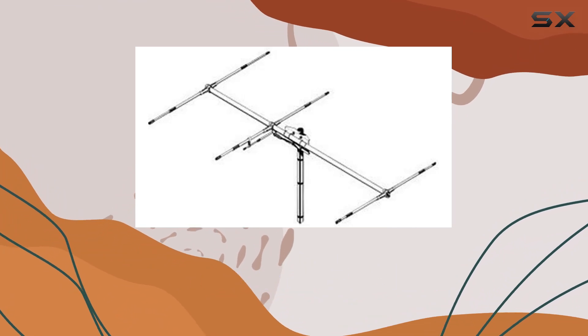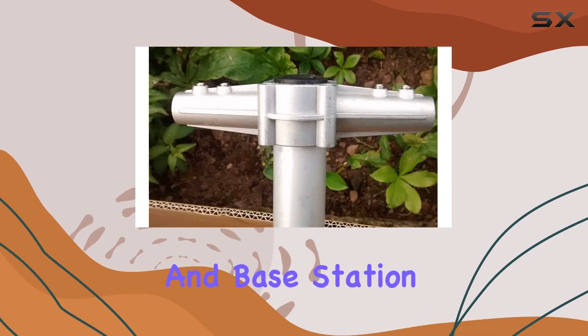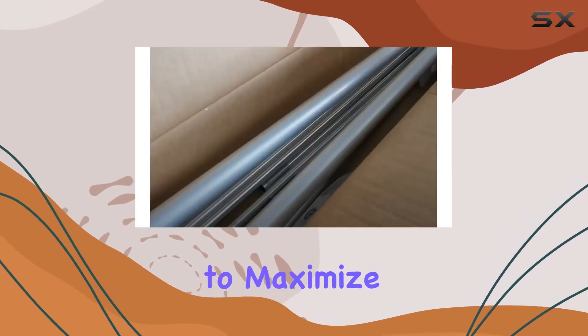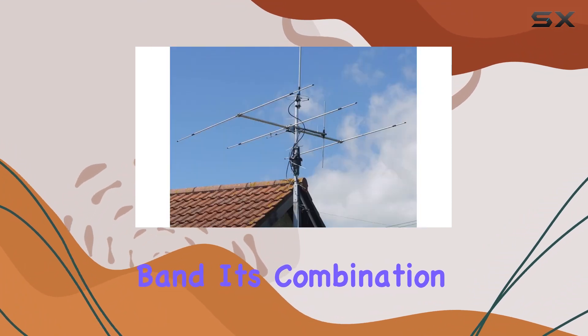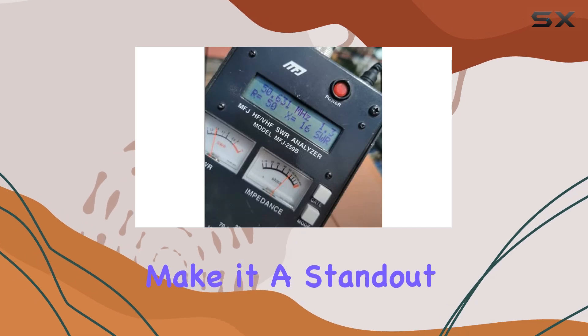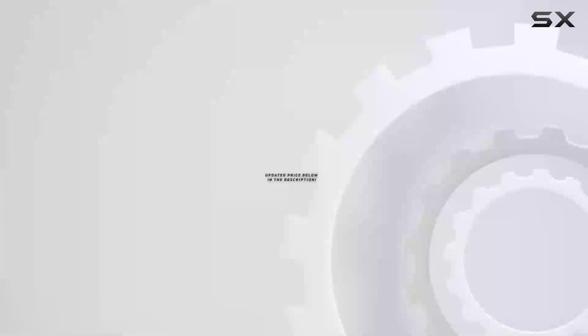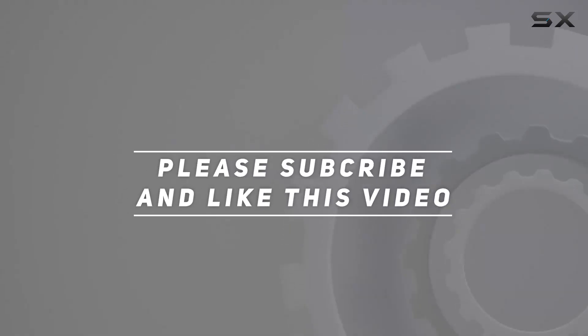Overall, the Serio 50 to 36-meter Yagi antenna is a compelling choice for amateur radio enthusiasts and base station operators looking to maximize their signal reach and clarity on the 6-meter band. Its combination of high-gain performance, tunability, and sturdy build make it a standout option in the market. Check out the video description for updated pricing, and thank you for watching.